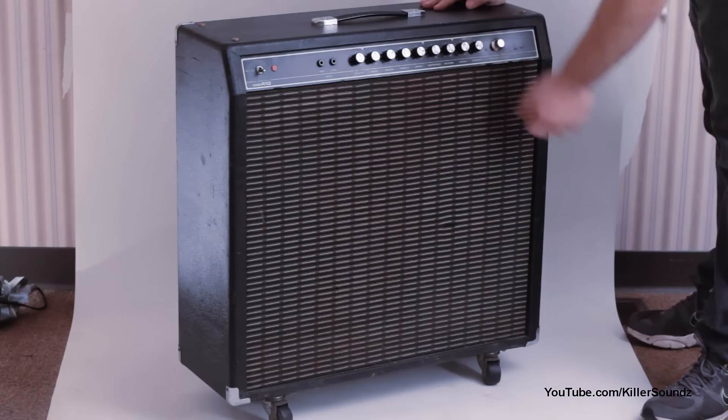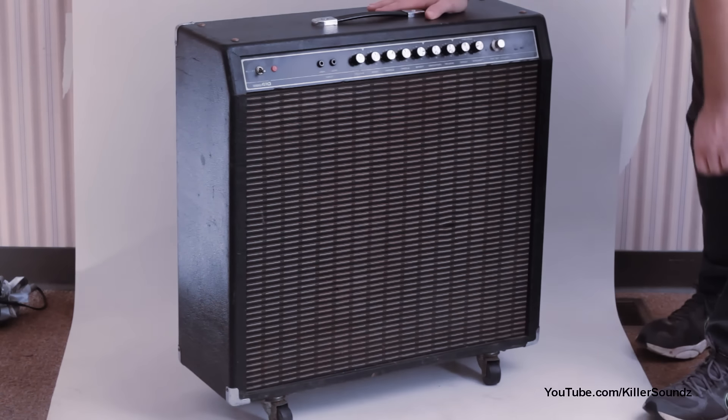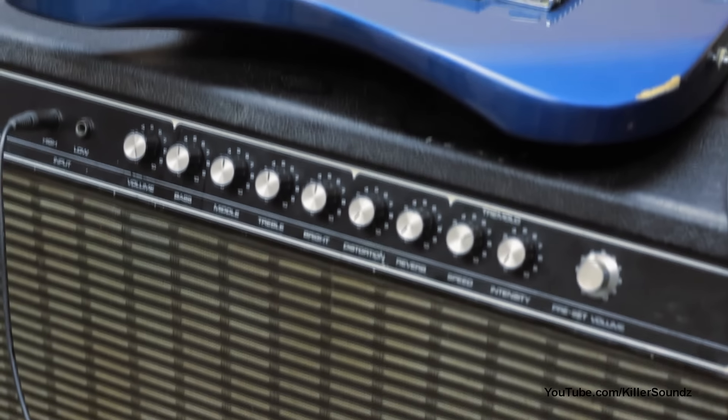Alright, so here I am taking pictures of this thing to sell it — doesn't look too bad. Overall the pot cleaning on this amp is highly successful. Keep your pots clean, guys. Score some of that contact cleaner in there and you'll be good to go.